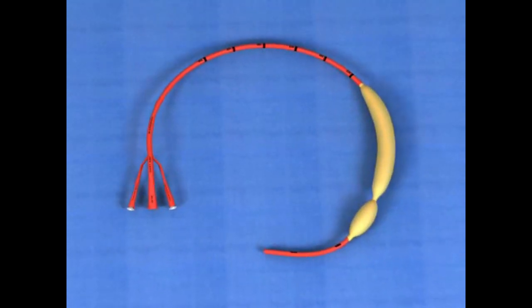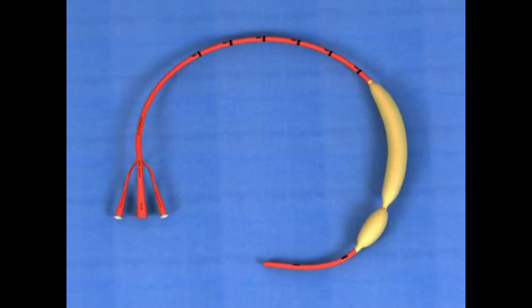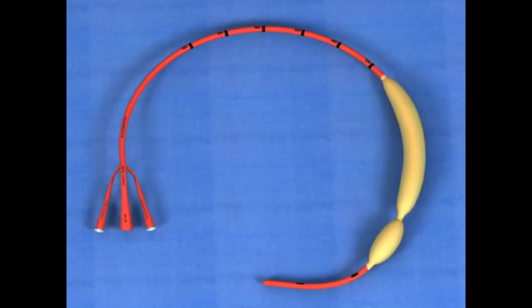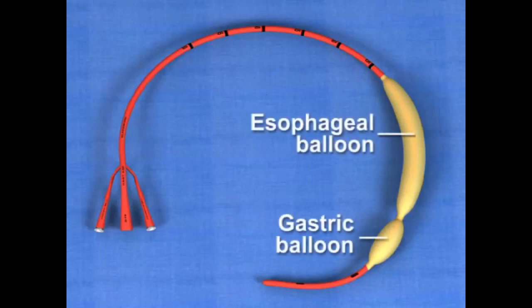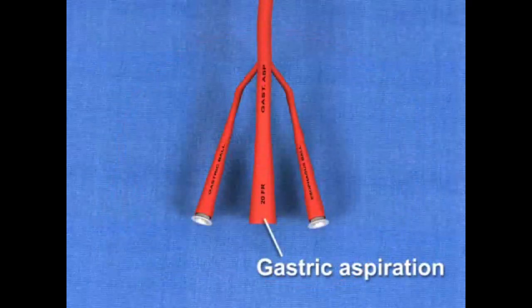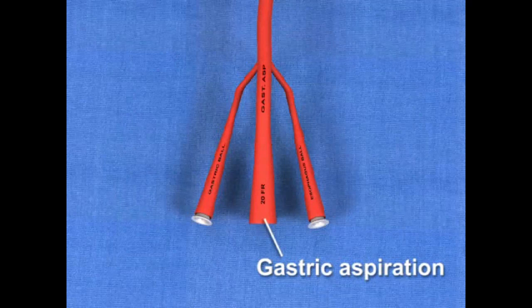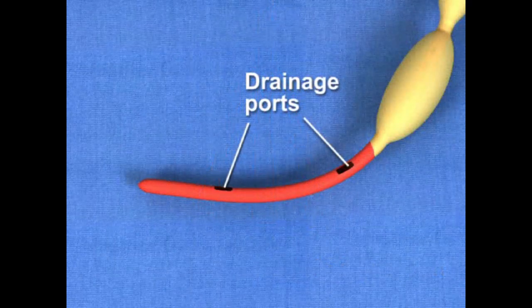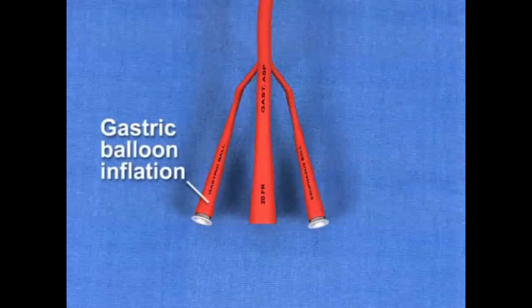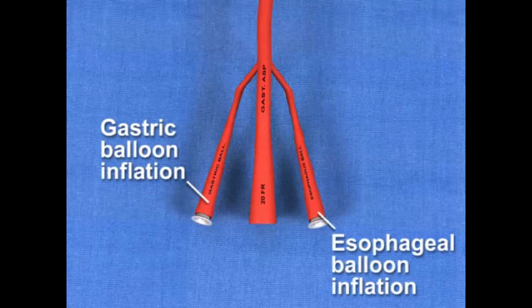The particular type of gastroesophageal balloon tamponade tube depicted in this video is the Blakemore esophageal nasogastric tube. This device is a double balloon, triple lumen tube. The main lumen is for gastric aspiration and suction and is contiguous with the multiple drainage ports on the distal end of the tube. The other two lumens are used to inflate the gastric and esophageal balloons.